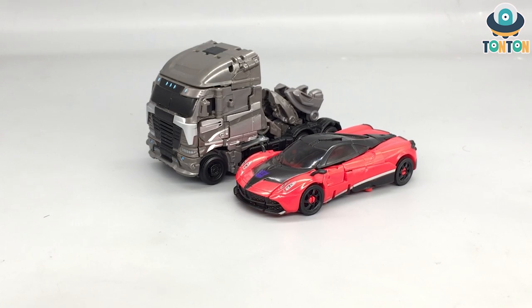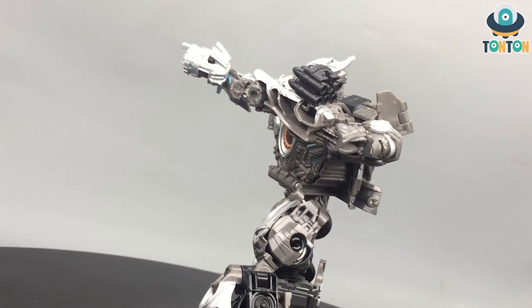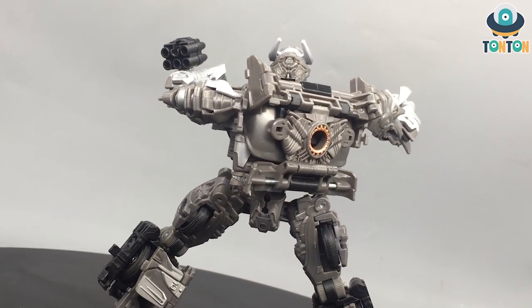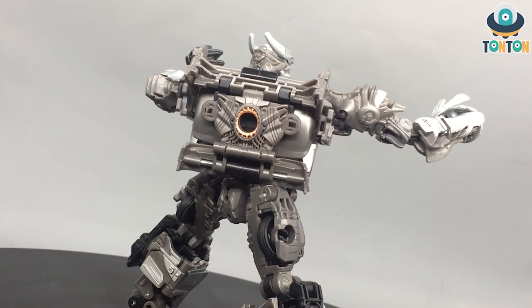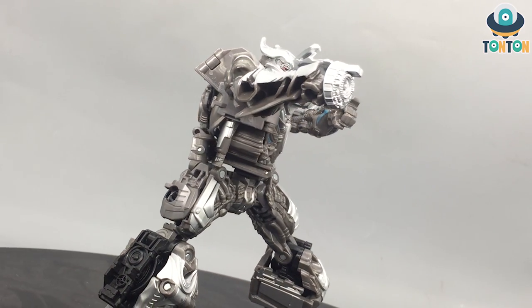For the final comparison, here we have Galvatron next to Stinger — two of the KSI advanced models, and they look great together. Stinger looks a little bit better in alternate mode because of the cleaner look, but in robot mode Galvatron definitely looks better than Stinger. As for this Studio Series Galvatron release, I'm really looking forward to the Studio Series Age of Extinction slash The Last Knight Optimus Prime — a figure I have been long waiting for. That's all for today guys, see you later.